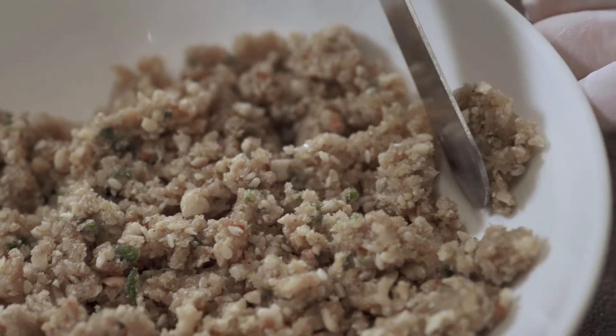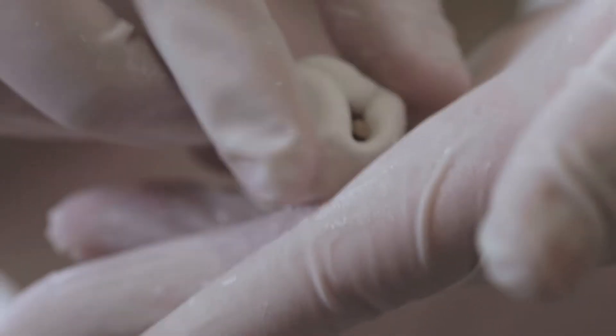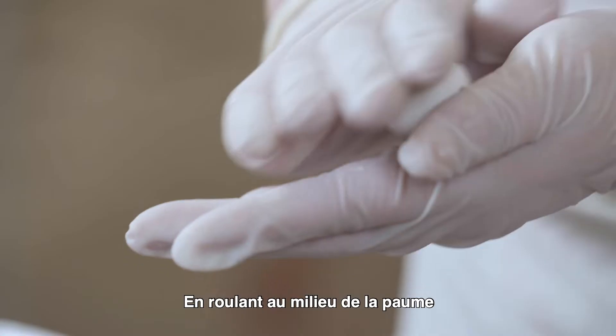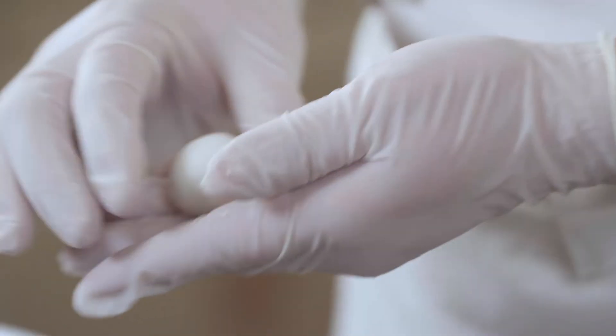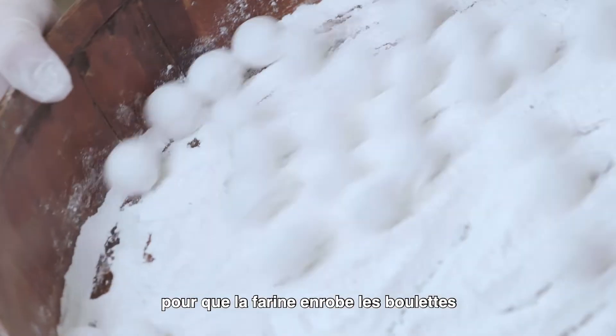Insert fillings. Place into palm and knead them into balls. Place tangyuan into containers lined with flour. Gently shake with both hands so that a layer of flour evenly covers the tangyuan.